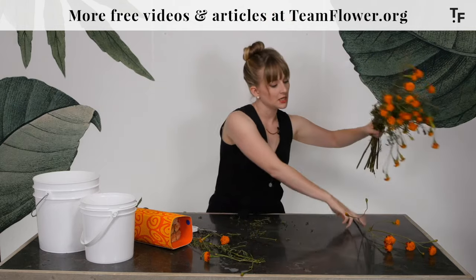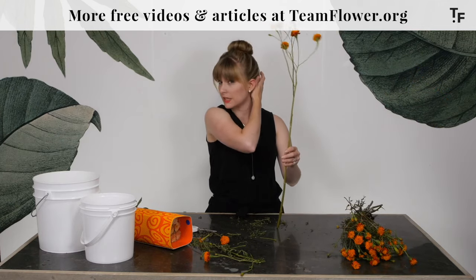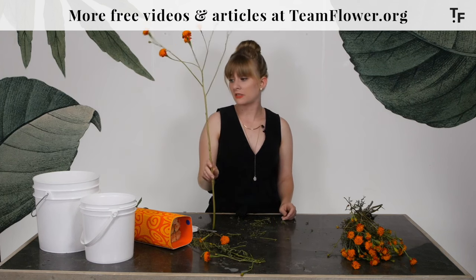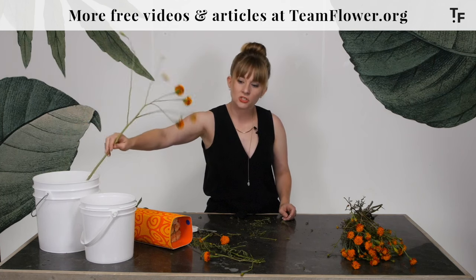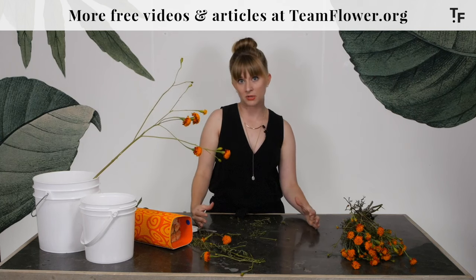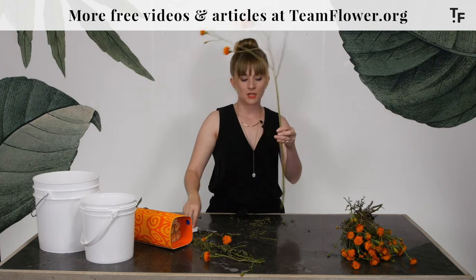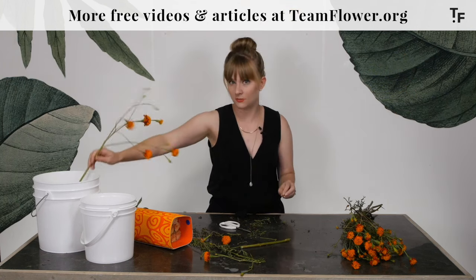When you're thinking about putting them into a bucket, you want to find the bucket that suits the length of the flower stem. There are buckets that are taller — right about this height — that would be a perfect fit for a flower like this. Putting them in a shorter one means they flop around a little bit too much. So you would want a taller bucket, like a Home Depot five-gallon bucket or one of the square flower buckets for something with a tall stem, unless they were being used in shallow applications.